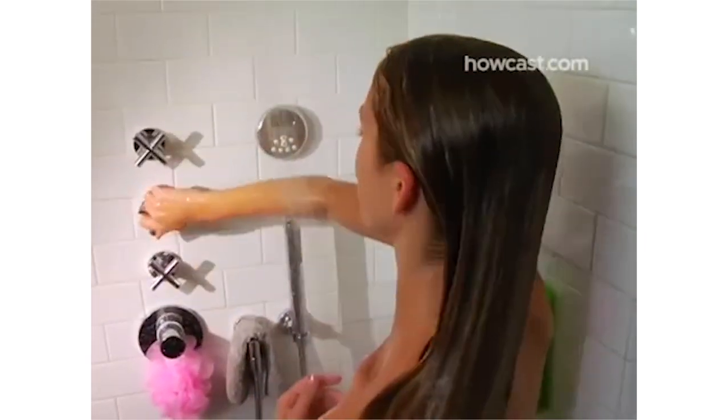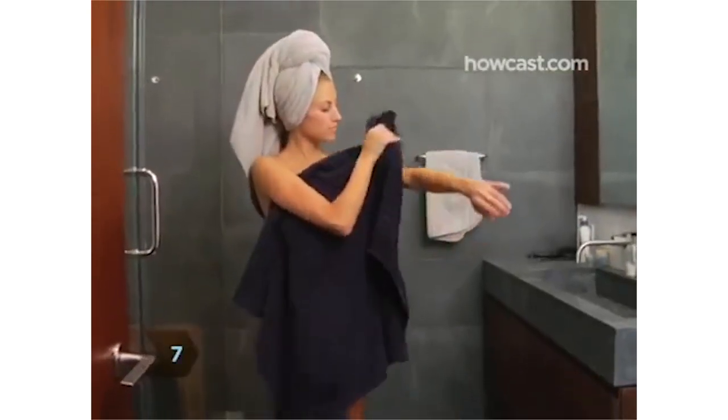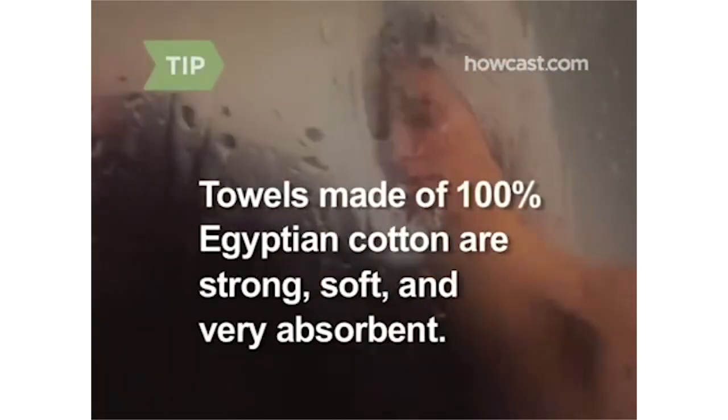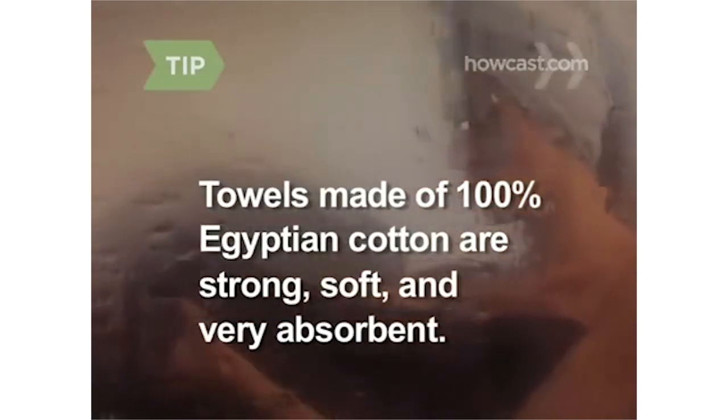Step 6: Give your body a five-second blast of cold water right before you turn off the water. It improves circulation and helps tighten skin. Step 7: Gently pat yourself dry with a bath towel — you don't want to rub away your skin's natural oils. Towels made of 100 percent Egyptian cotton are stronger, softer, and more absorbent than those made of other fabrics.